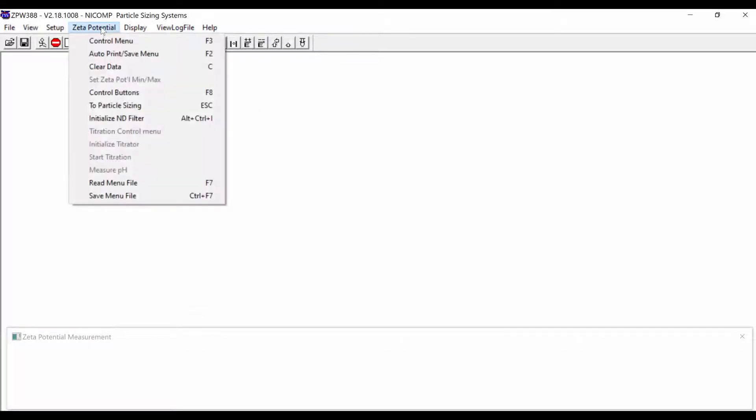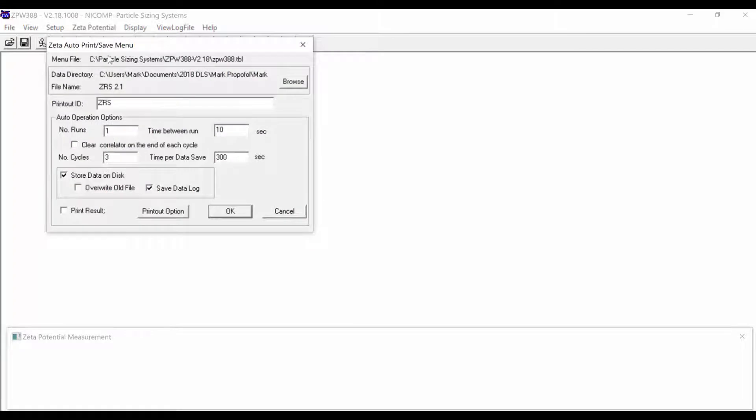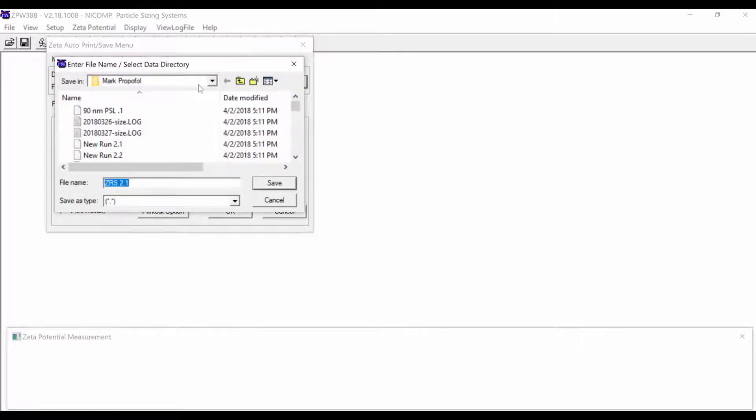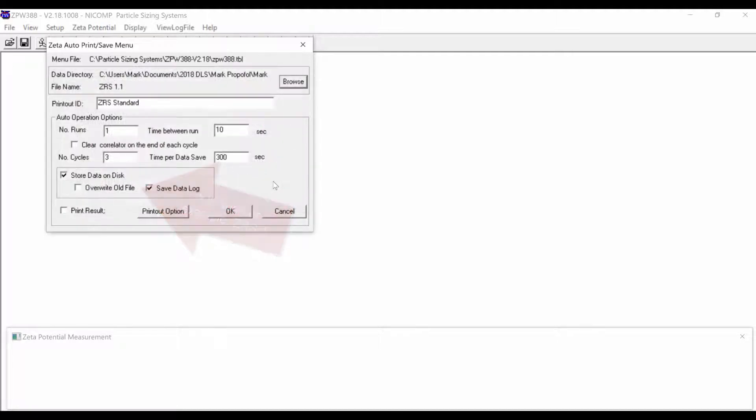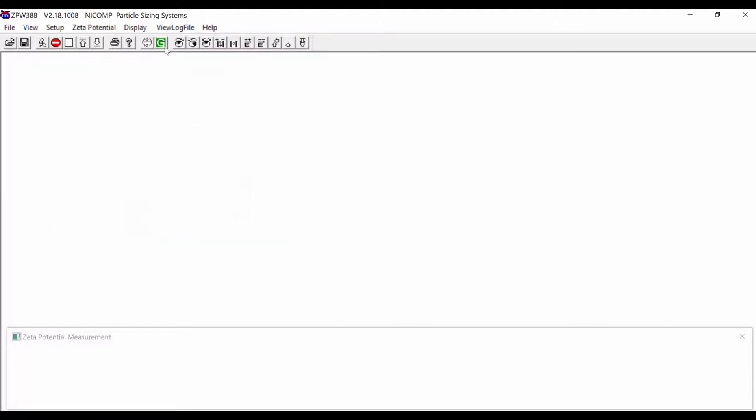Next, under Zeta Potential, click on the Autoprint Save menu. Here we give the printout ID — 'ZRS standard' or something like that. We'll do three measurements that are 300 seconds long. Under Browse, choose the folder where the data will go. For each measurement, name the file 'ZRS 1.1' and include a point and number, such as 0.1, in the name. Save, then click OK.